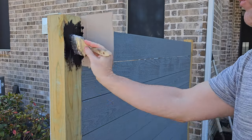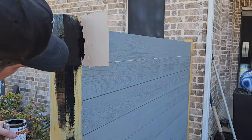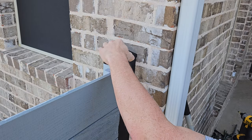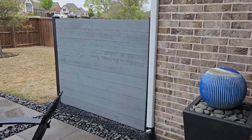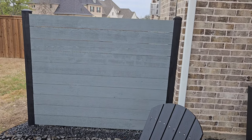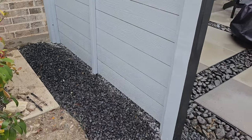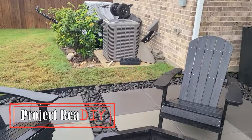It would have been easier to paint the posts before they went up, but they were very wet from the pressure treating process when I first bought them. At this point they've been drying for about two and a half months. Here we are at the end — pretty happy with how it turned out. You can see some of those small gaps in the pickets I talked about earlier. It doesn't bother me at all, but if it does one day, it won't be a big deal to unscrew the boards, reposition them, and screw them back in.